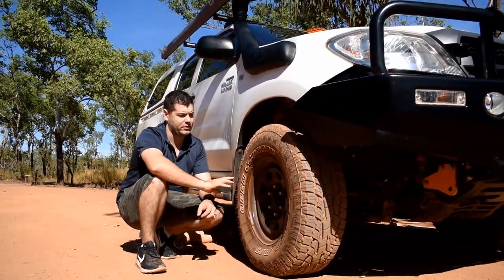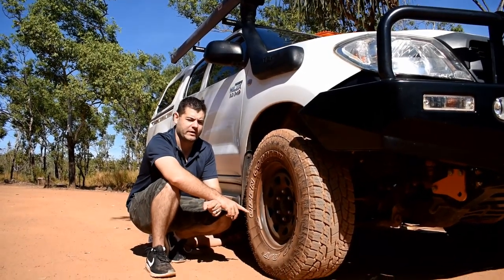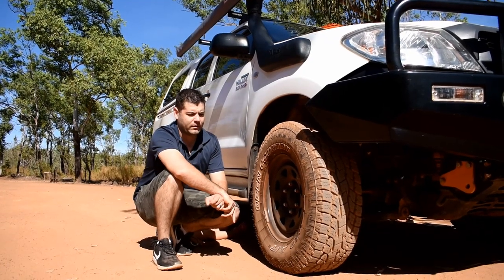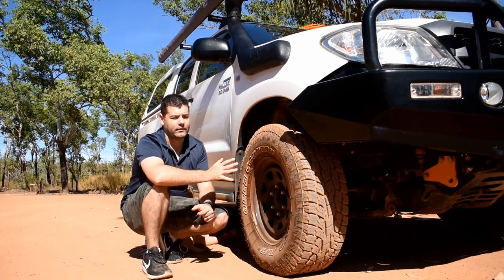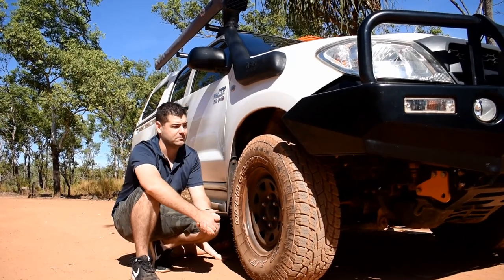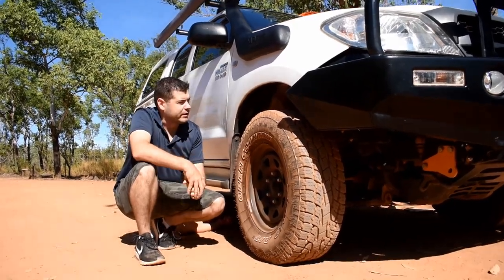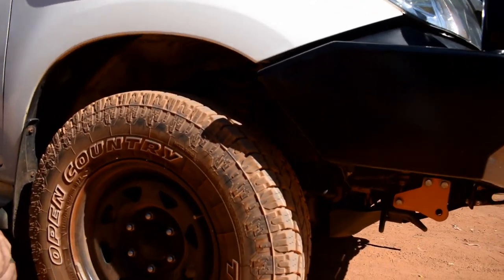One of the last modifications was the tyres and suspension. We replaced the factory rims with a Sun Raiser steel rim and added Toyo all-terrain tyres. I haven't had Toyos before and I'm not overly familiar with them, but they got a good deal so I gave them a go — though I don't like them and won't buy them again.